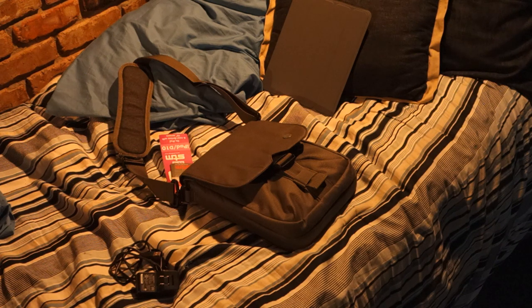Hi YouTube viewers, subscribers, channel visitors. Today I'm going to do something a little different than normal — not quite a gameplay-related video. I'm actually going to do a video review of a new piece of equipment I got for my iPad. It's an STM Bags Canvas Scout 2 iPad Messenger Bag.